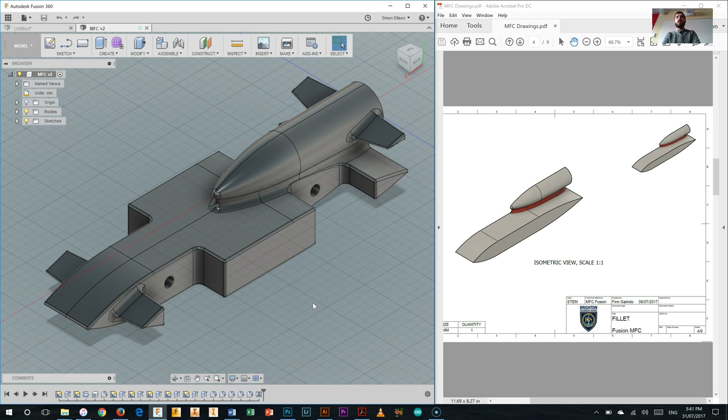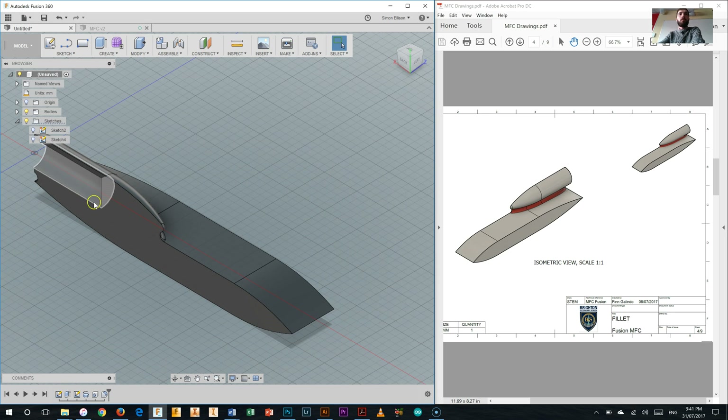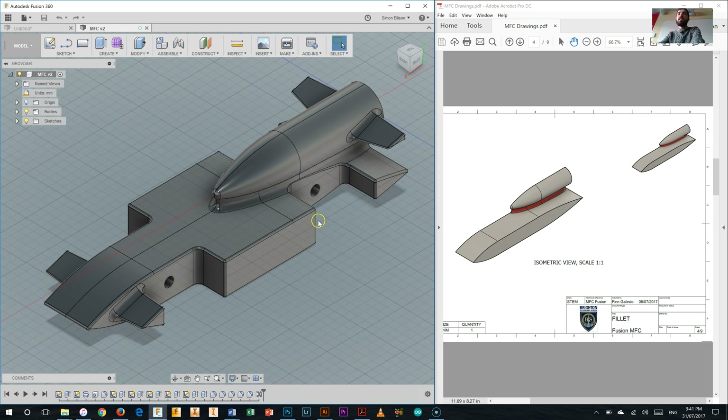This is the third video in the My First Car video playlist. In this video we're going to continue working on the main body of our My First Car. At this point we have done the main body down the bottom, we've done our canister housing on the top which has been filleted into the body, and that canister housing has the hole part way down. Now we're going to start working on the cutouts into the side of the body which allow for the side pods and the front and rear wings of our F1 car.